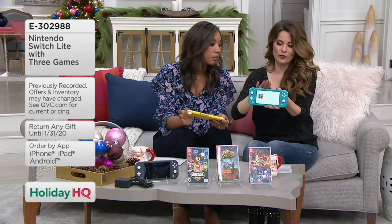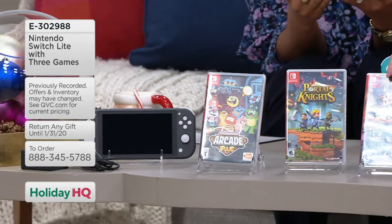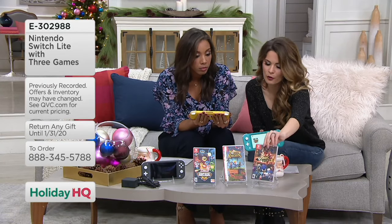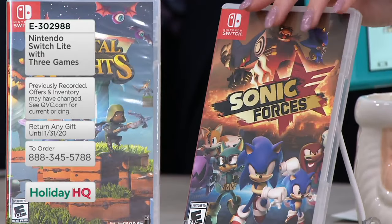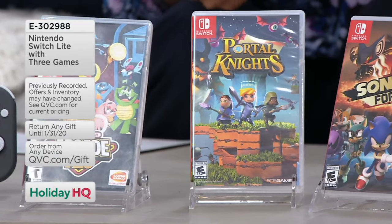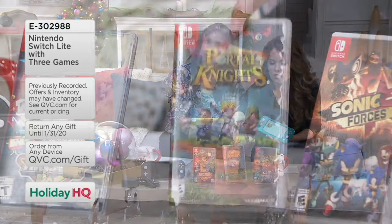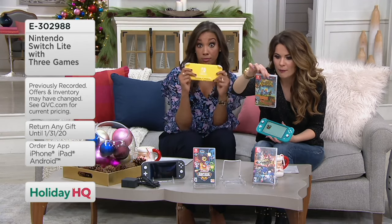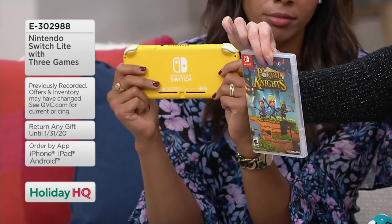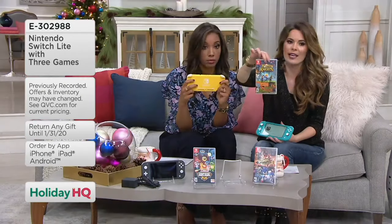Sonic Forces is included — did you grow up playing Sonic the Hedgehog? It used to only be on Sega, and now here we have it on Nintendo. Here we have Portal Knights — I feel like my nephews in elementary school would really like that. It's a one-to-two-player game, works with your Nintendo Switch Pro Controller. You can also play together or use a split screen, with an age range of ten and up.